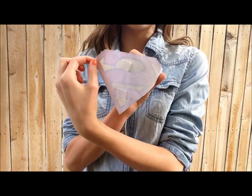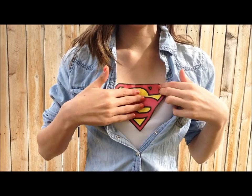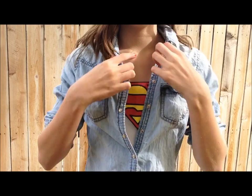Taking your logo, you want to add some tape to the back and put it on your chest, sticking it firmly there to make sure it stays all night whether you're at a party or running around trick-or-treating.